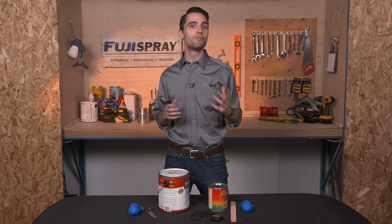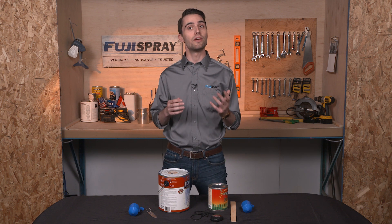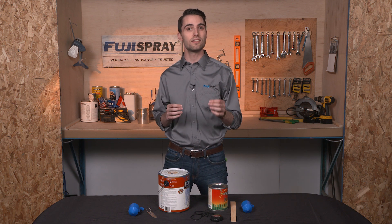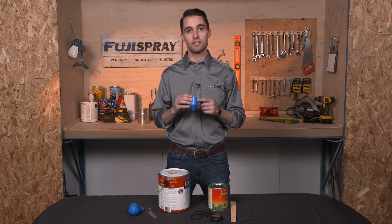Hi everyone, my name is Jim from Fuji Spray, and in today's Fuji Spotlight video I'm going to be showing you how to measure viscosity and how that relates to dilution. Viscosity is the measurement of a fluid's resistance to flow; however, we normally reference the run-of-time, which you find using a viscosity cup.